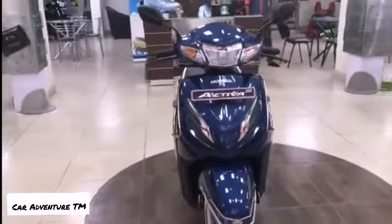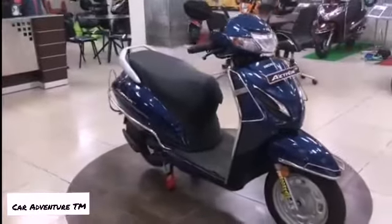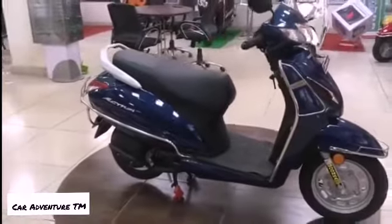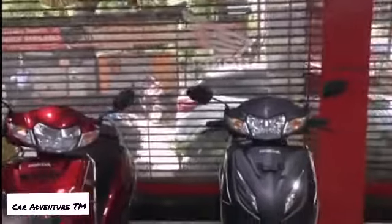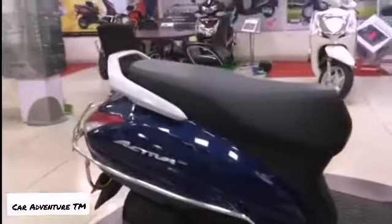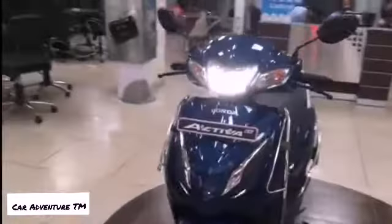This color is the new color introduced in the 6G by Honda, which is the blue color — I think it is called midnight blue. You finally get telescopic suspension in the 6G and also a 12-inch wheel. The color options include red, black, yellow, blue, and white.